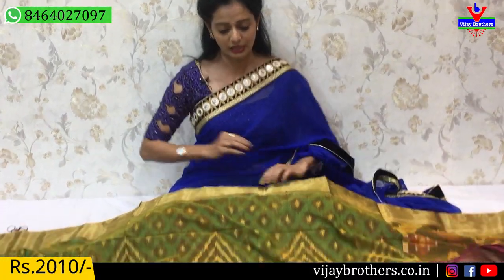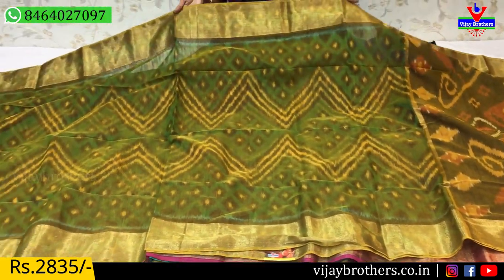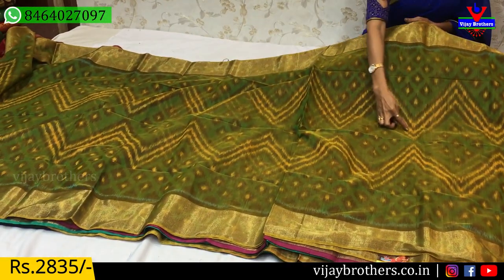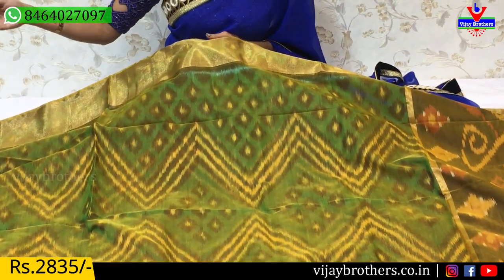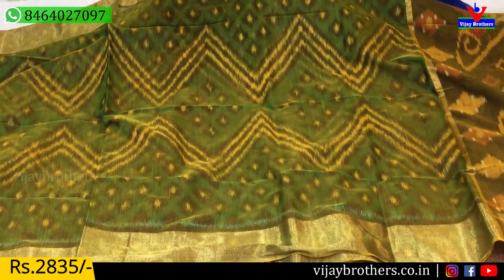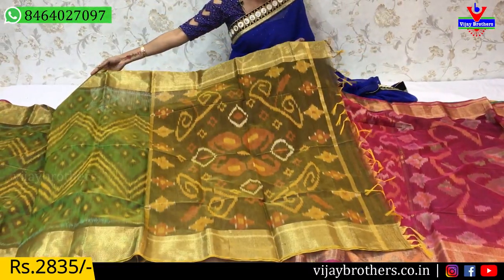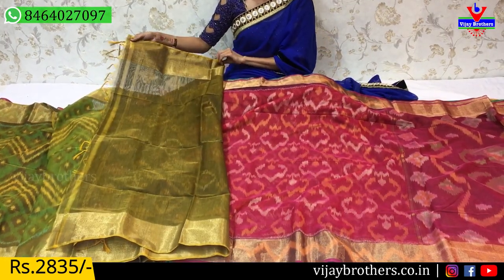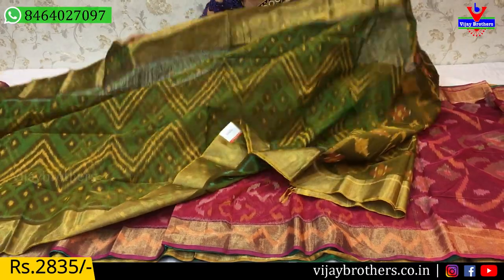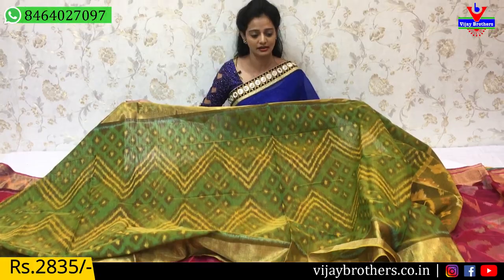Next, a green and yellow mixed color saree. There is a plain border on it. The middle part has a temple-type zigzag design throughout the saree, covering it equally on two sides. This is the pallu and the blouse. This saree is available at 2,835 rupees.